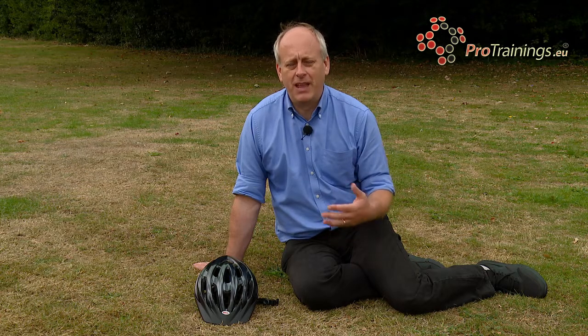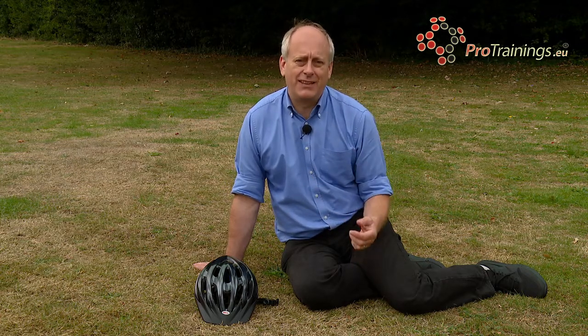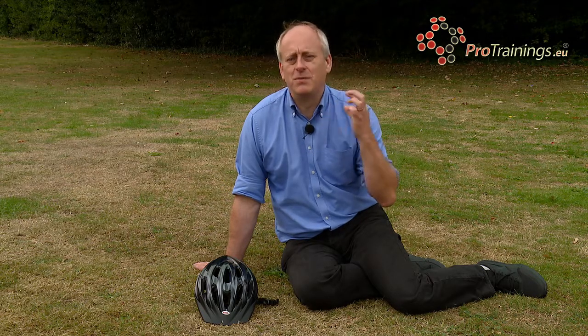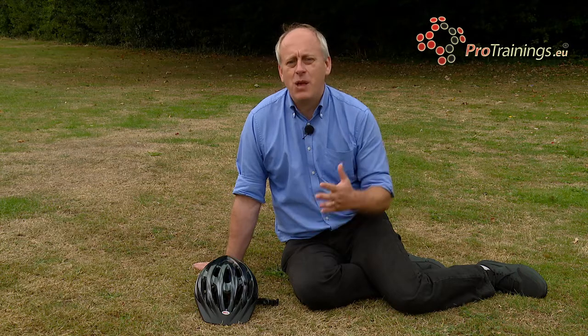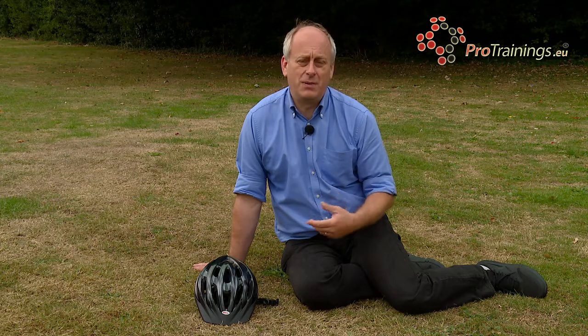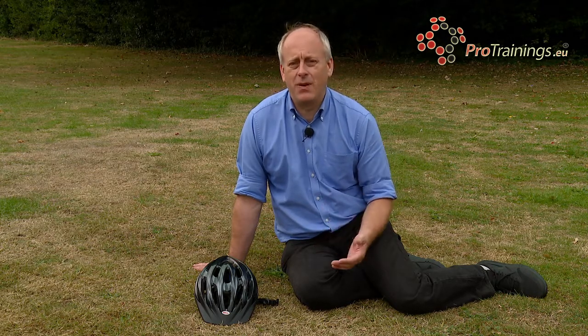When you're cycling, you're wearing a helmet. So if there's an accident, you've got a bit of a dilemma. You may need to remove the helmet. In most cases with a cycling accident, you would leave the helmet on — maybe just release the straps, undo them or cut the straps. You can leave the helmet in place and stabilise it. But in some other instances, you may need to remove it because of breathing problems or if you have to put a collar on to support their spine.